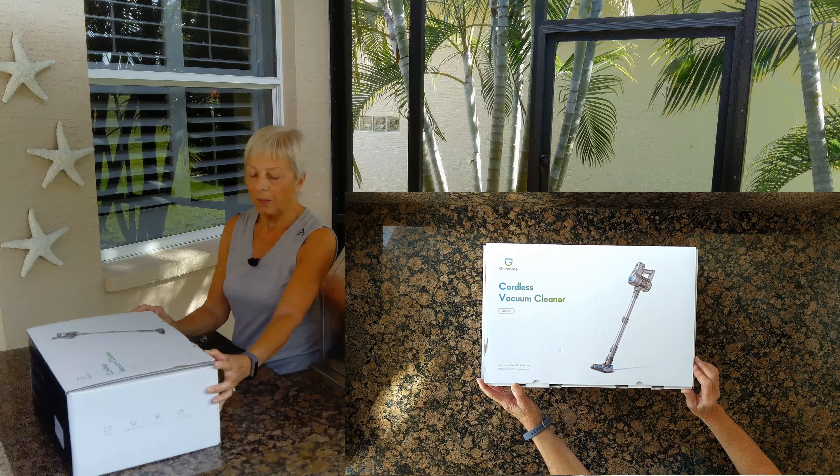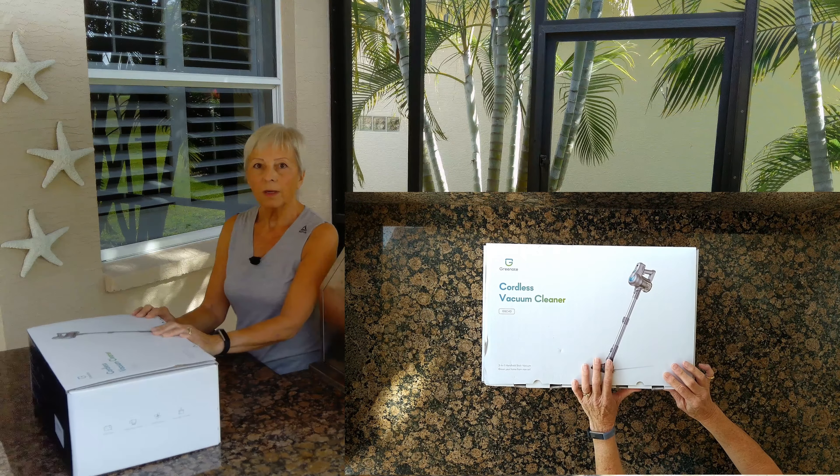Today I'm reviewing the Green Note Cordless Vacuum Cleaner, Model GSC40 — a three-in-one handheld stick vacuum. I've got another product very similar to this one that I really like. I have two homes, one here in Florida and one up north at my cottage. I've been toting this one back and forth, so now I'll have one for each.